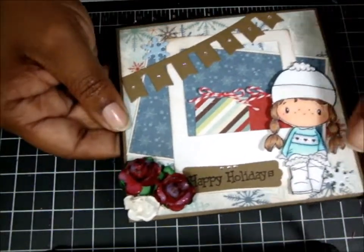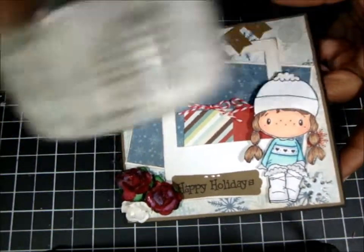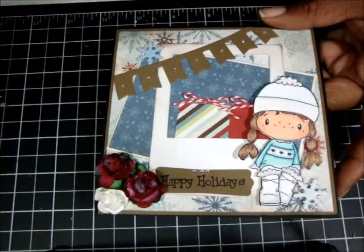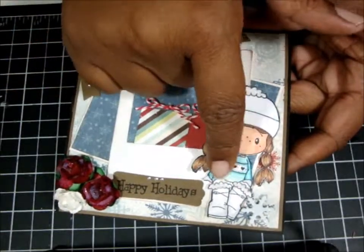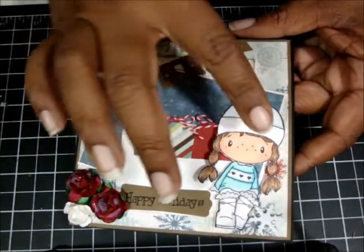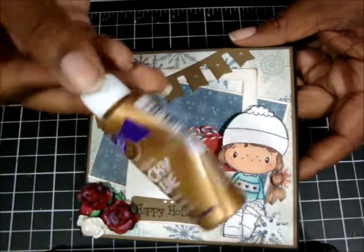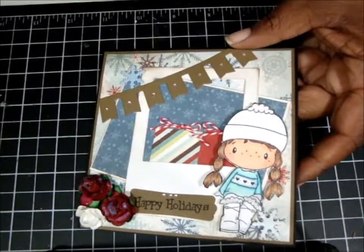I used three flowers and put Glossy Accents over them. I also used the rock candy stuff — I sprinkled it on top of the Glossy Accents while it's still wet so when it dries it looks kind of cool. I used that on part of her hat, her boots, and the top of her hat. I kind of like this stuff because when you rub over it, you're not getting any glitter, and once it dries it dries. The glue I use for this is tacky glue — I'm almost out, so I think I need to get some more.